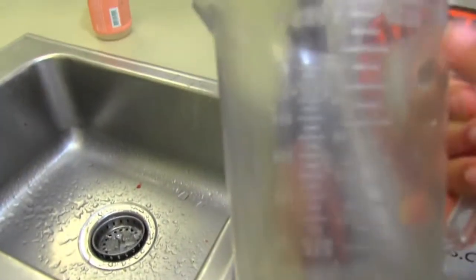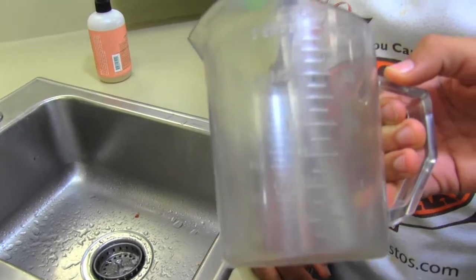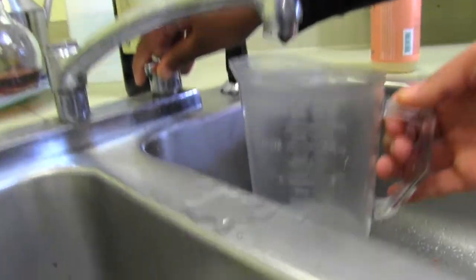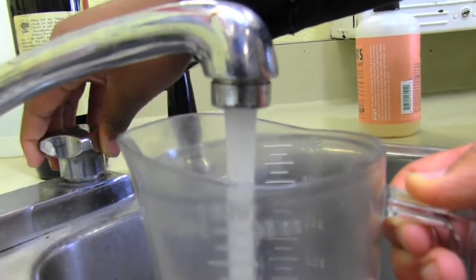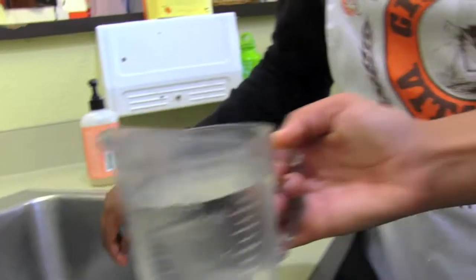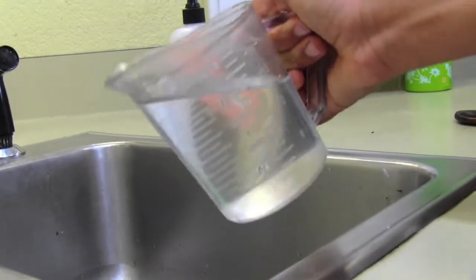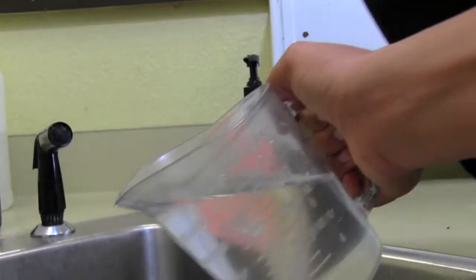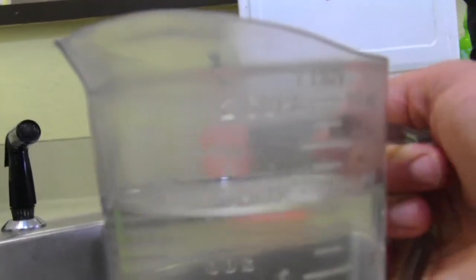When you measure liquids, you need to be very precise. There are labels on each side to see how many cups you're putting in — there's a half cup, a whole cup, one and a half cups, and two cups. We're going to put the water in and measure one and a half cups. Put it on the table to make sure you didn't do too much or too little. We did a little too much so we're going to pour some out. That's about good.